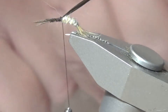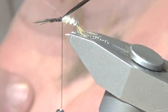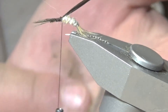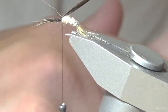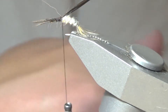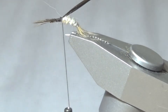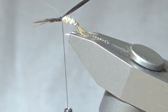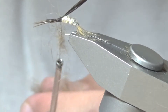I'm going to use that same dubbing and rub it in my hands just to mix it up — put it in the palm of my hands and move it around to get it to mix up and become more spiky. From there I'm going to loosely dub it on just so the thorax is a little spikier.